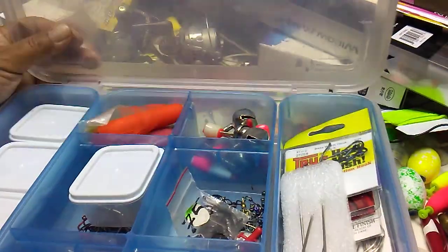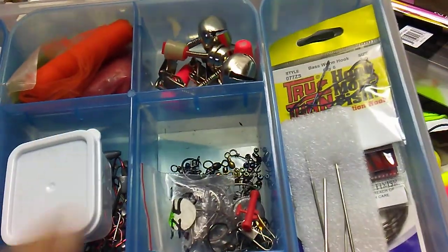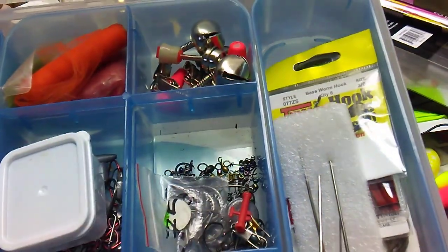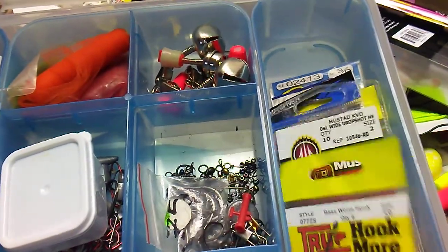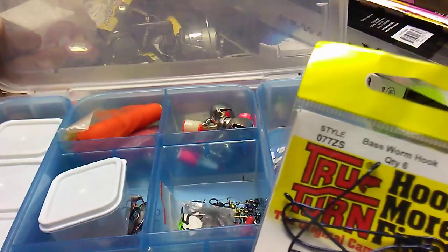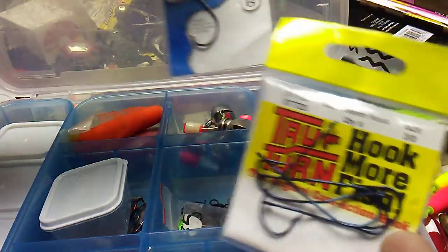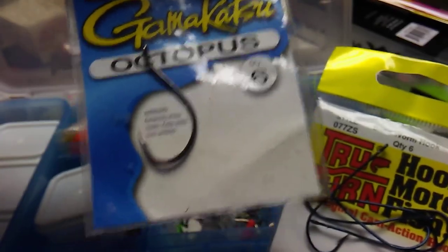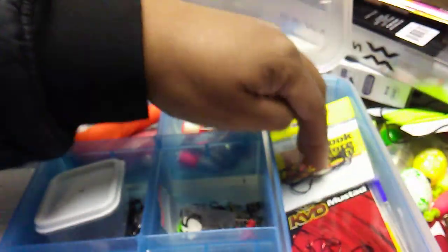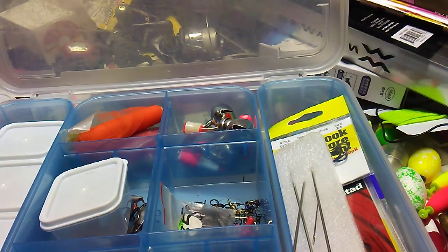This is the wiper/catfish box. You got your bells, bait needles, your assortment of hooks, worm hooks, owners. I haven't had much success on these but they were cheap. A staple — Gamakatsu octopus hooks. If you can afford the expensive stuff, I get them on discount through a local outlet. Fast hatches.